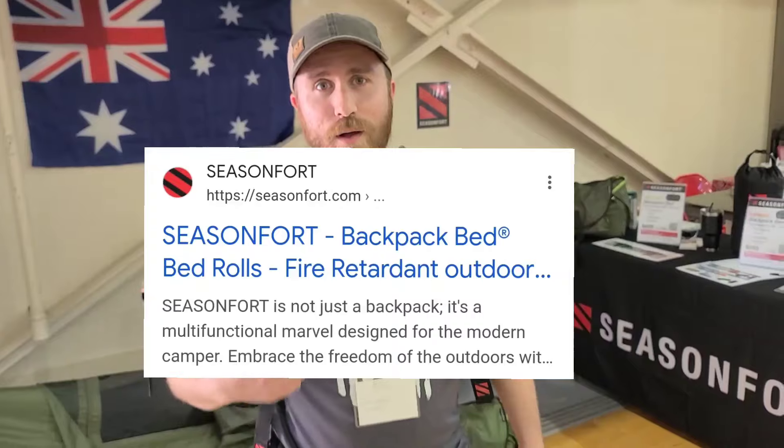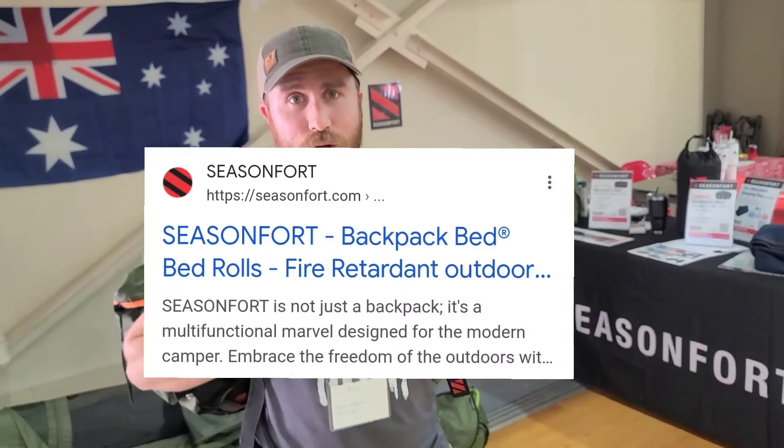It is a full season tent. It's a mattress built in and it's got a shelter. You roll it out like that.